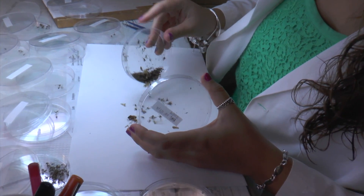Can you tell where a trap came from without even looking at the label? Sometimes. There are certain locations that have a lot of one mosquito, so you can definitely know which trap you're doing. But sometimes it's hard to tell unless you know by the label.